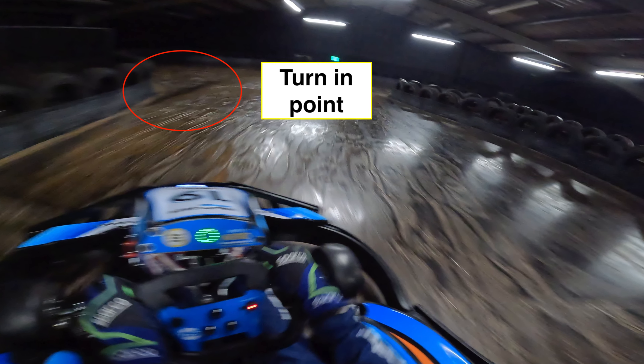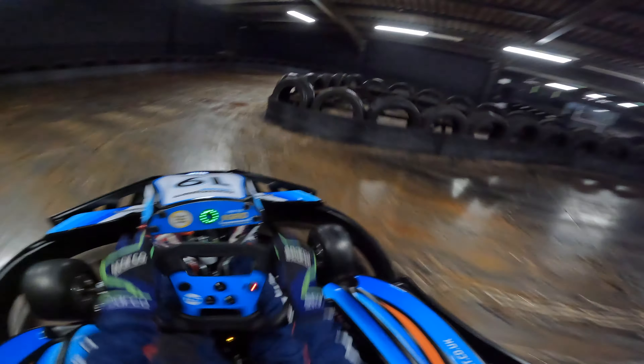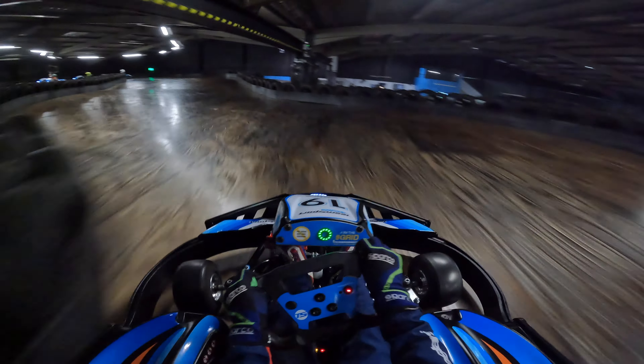Going up the ramp to start our lap, making sure to get a nice good exit of the final corner going up to the first corner. Turning in just before the start-finish line — very slippery in these electric karts. Just clipping the barrier and running it out wide.